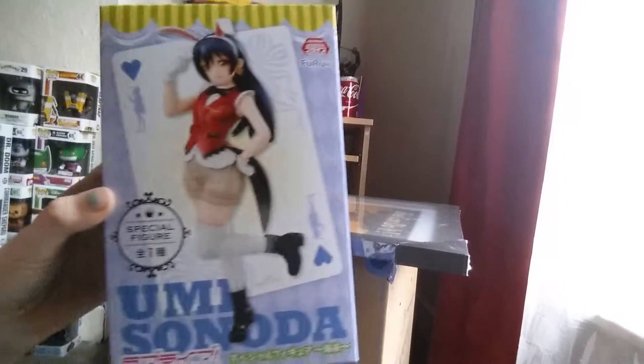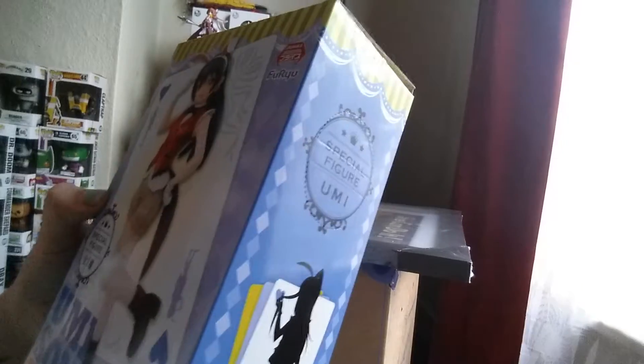I think it's based on Alice in Wonderland to be honest. So there's the box — another prize figure. This is from Gemini but it's a different one to my Sonica one.